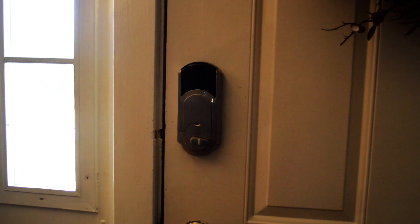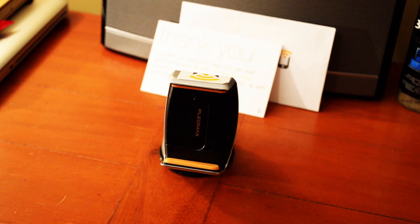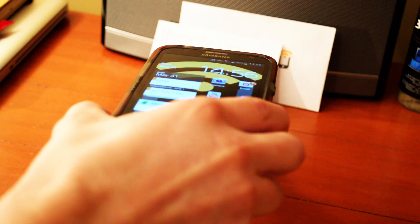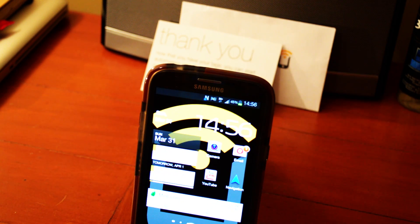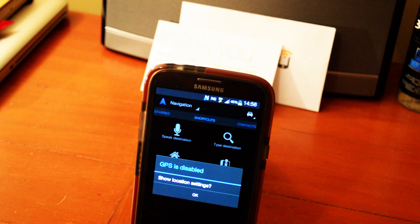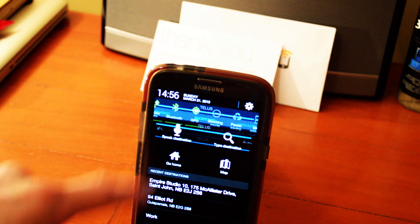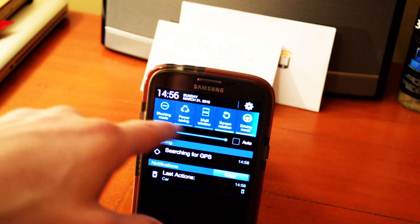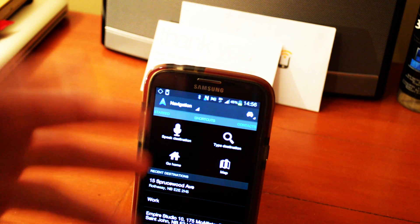This next one is in my car — I think I already showed you this one but I'll show you again. When I get into the car, I swipe over the tag and it turns my hotspot on, opens up navigation, turns GPS on, turns Bluetooth on, enables driving mode, and turns screen rotation on. I just put the phone in the car holder and it's ready for me to drive.